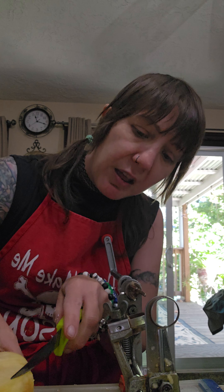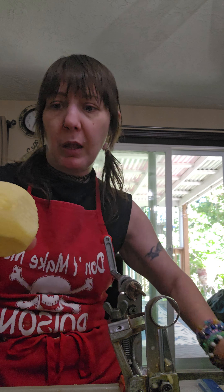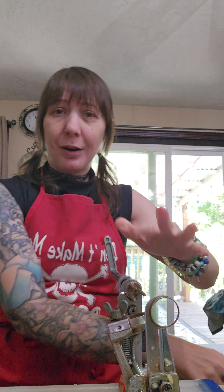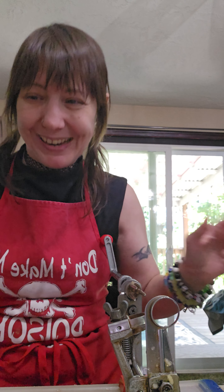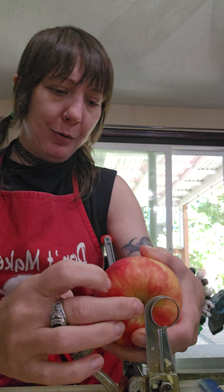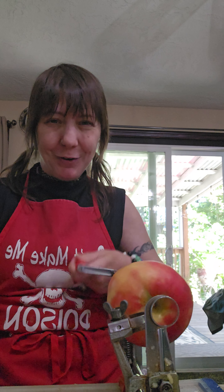I see a little bruising there - I just cut that off. It slices as I turn it, so it's fantastic. That's my favorite part about this process - it's so much faster than pears. So this is apple number two: the Rave Apple. Hopefully I'll give it rave reviews!